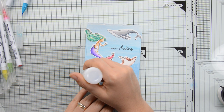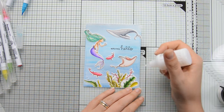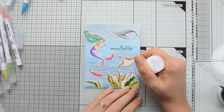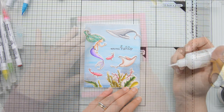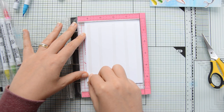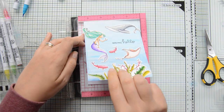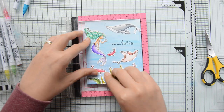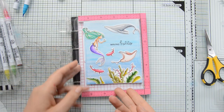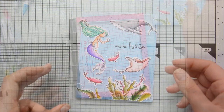As a finishing touch, to create the look of water bubbles, I added some Nuvo drops in Morning Dew. I kept them really tiny so they add a subtle detail without taking away too much attention from the card. I left the Nuvo drops to dry and then mounted everything on a top-folding A2 card base, cut at 4 and a quarter by 11 inches and scored at 5 and a half inches. And that finished off my card.